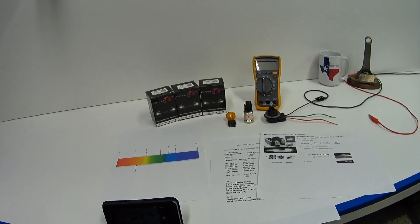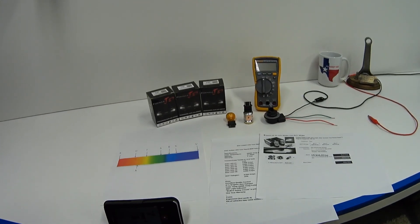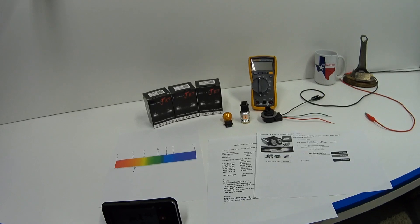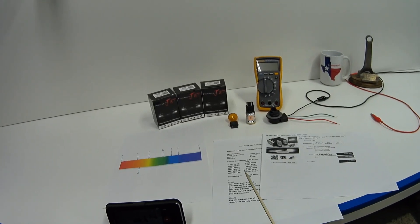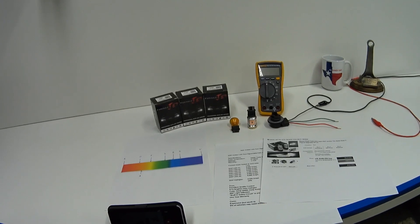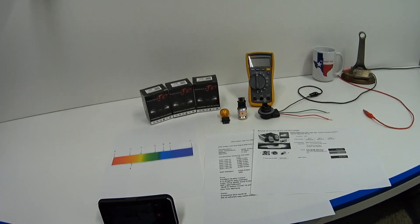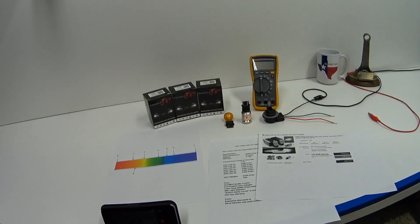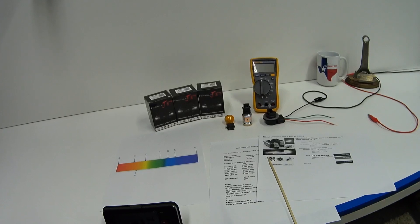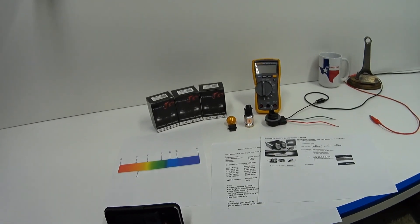I've been testing LED amber turn signal bulbs for the past three years, and these are the best performing, the brightest, and the smartest bulbs I've ever come across. That should tell you how highly I think of these things. I have no problem recommending these to somebody who wants a bright LED turn signal bulb that is going to last and not burn out prematurely.